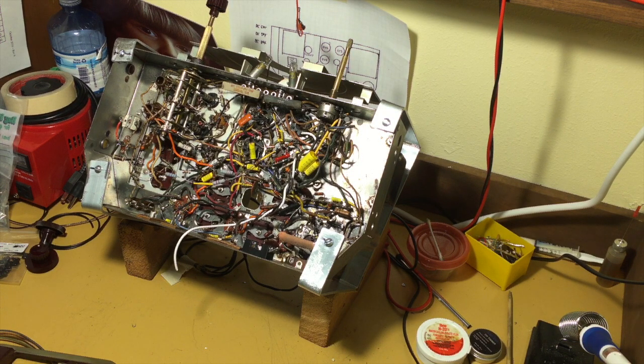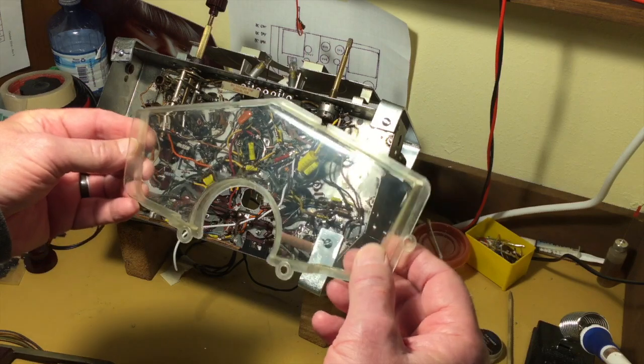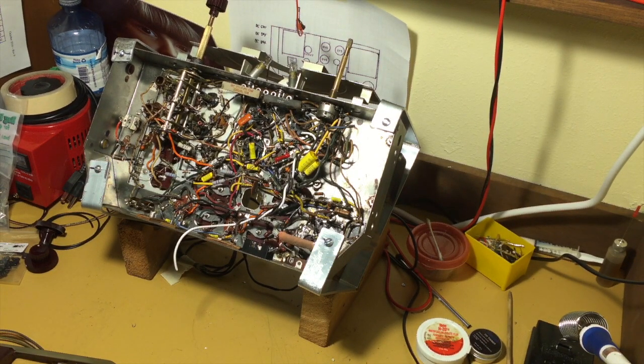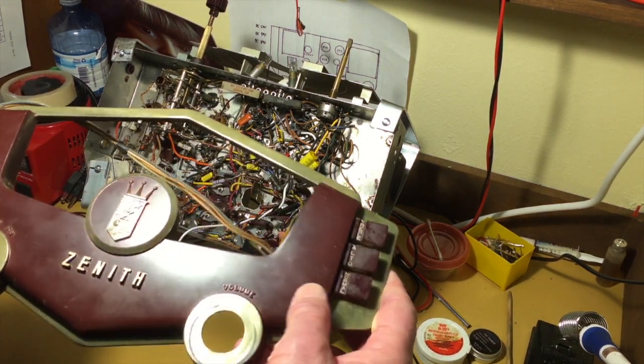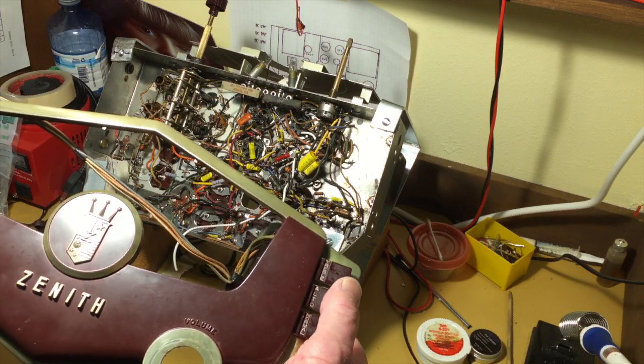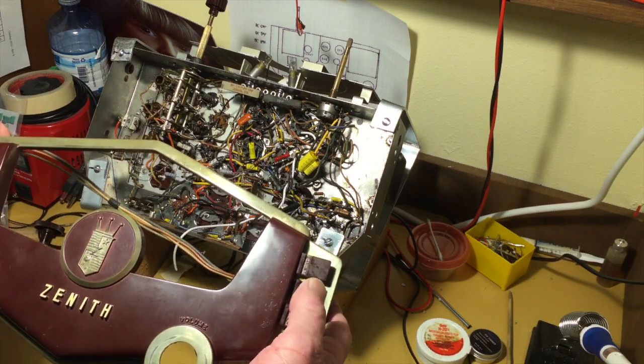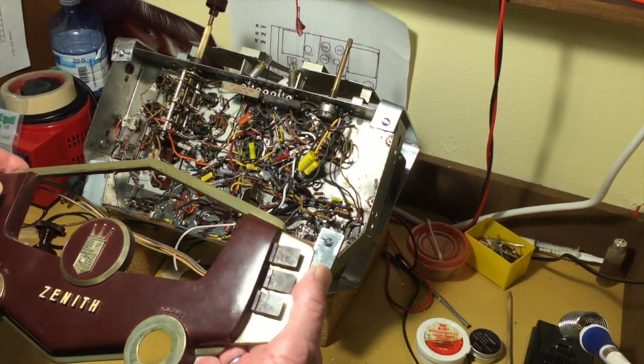So I thought I would move on to the front panel, the bezel. I've taken the lens out and cleaned it up — it looks pretty nice. And now I'm going to start working on the bezel itself: cleaning up the metal, polishing the paint and all that. Also taking these tone controls out. I thought I'd show you how Zenith mounted those. I have this one loose already, but it's pretty clever, so I'll put the camera in a new place and show you how this goes together.